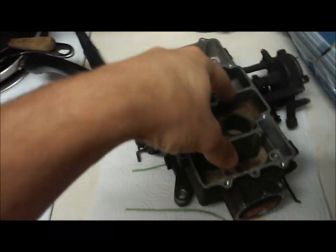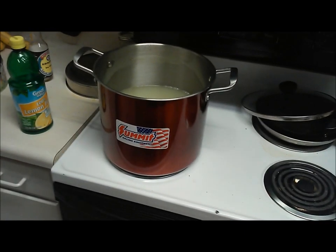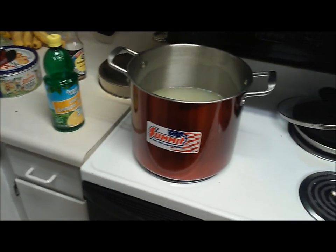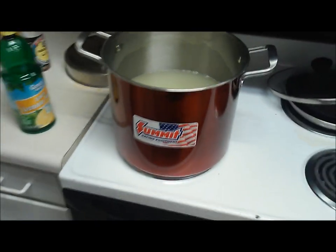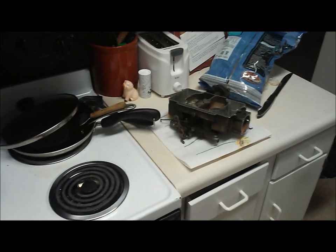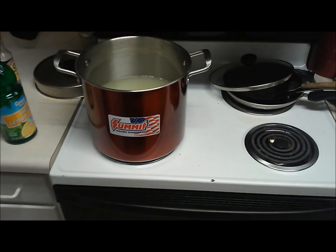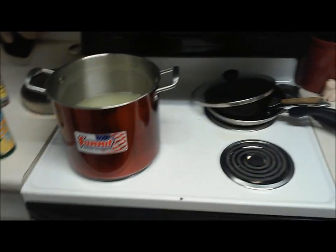I think we'll let it boil for 10-20 minutes, flip it over, and let it boil so the bubbles are forced through all the passages, then take it out, rinse it off, and see what she looks like. Pretty cheap setup — I got this pan for eight dollars at Walmart and slapped a Summit sticker on it so I don't use it for food again. The lemon juice is about two dollars for a quart — I dumped the whole quart in with about four quarts of water, just enough to cover the carburetor with some excess for when it boils off.